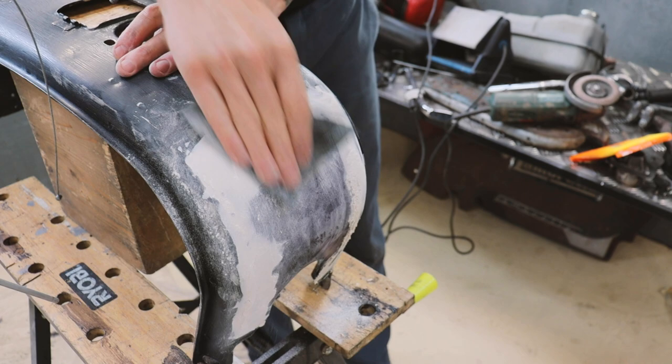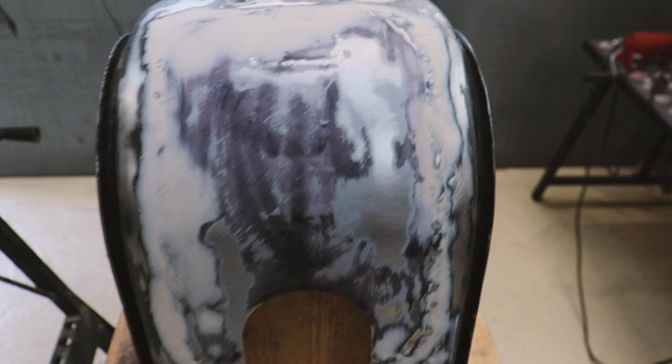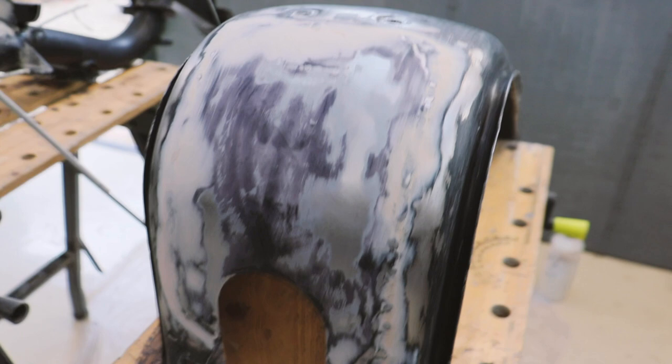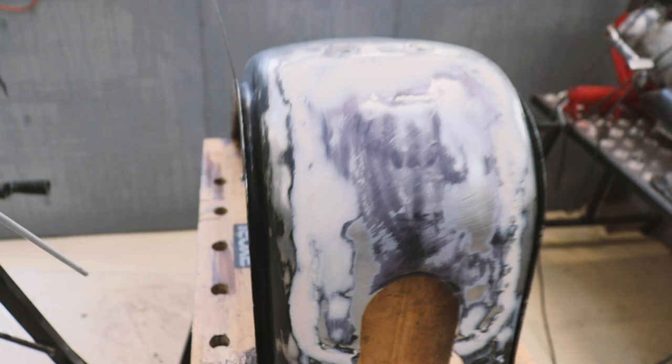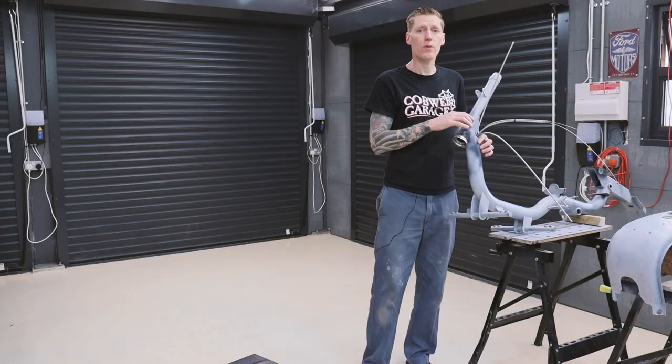I'm pretty pleased how that's turned out after rubbing down. Actually, very little filler required — just to smooth off. That toolbox door has been welded on. So I put that little bit of filler on the loop, sanded everything down, and just where I've gone back to bare metal, put some primer over it.